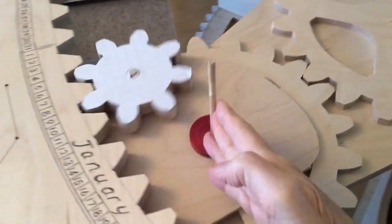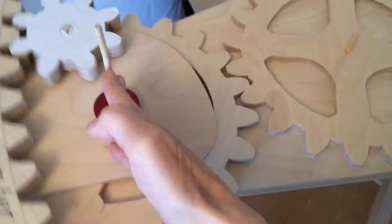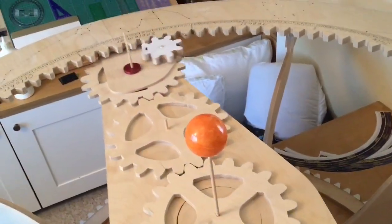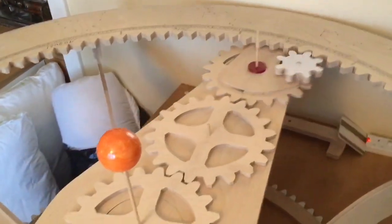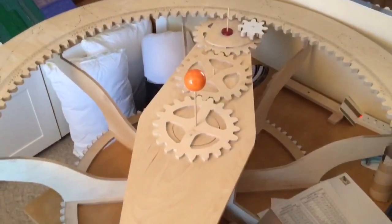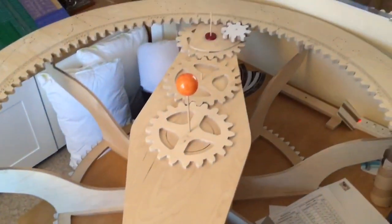So as the rotating arm is moved round, that white gear is driven. That white gear will drive the dish that's going to be inserted on that axis coming out of that red washer. Fixed underneath the dish is a gear identical to that white gear.